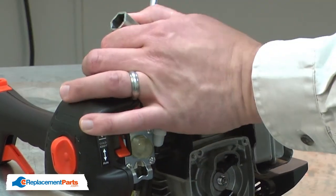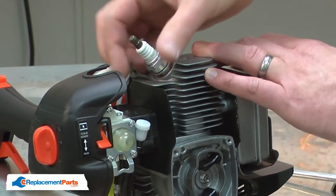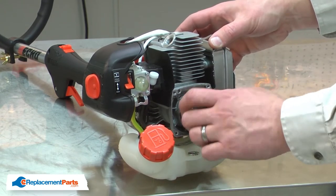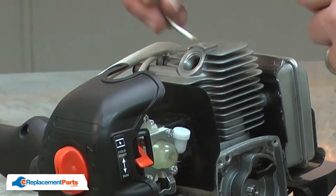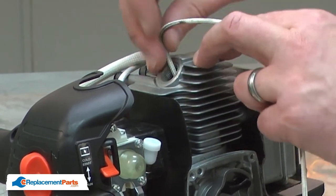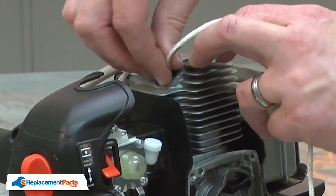To do that, I'll first need to remove the spark plug. If I try to unscrew the pulley cup, it'll just rotate the engine over. To avoid that, I'll take a small piece of rope and insert it through the spark plug hole. This will fill the space between the top of the combustion chamber and the piston, binding up the piston so the engine can't rotate over.